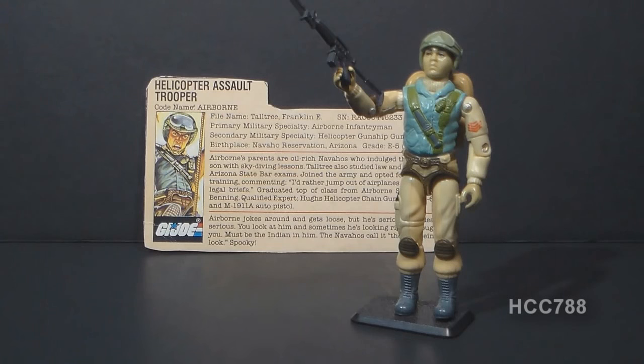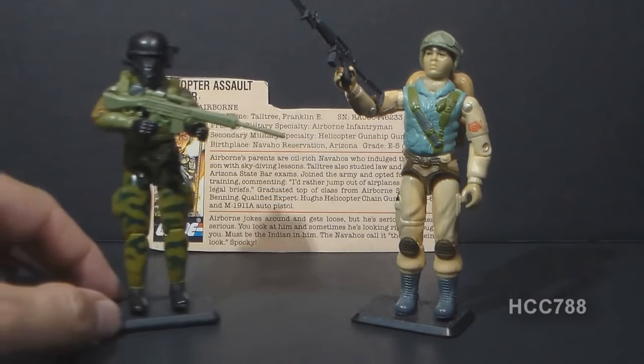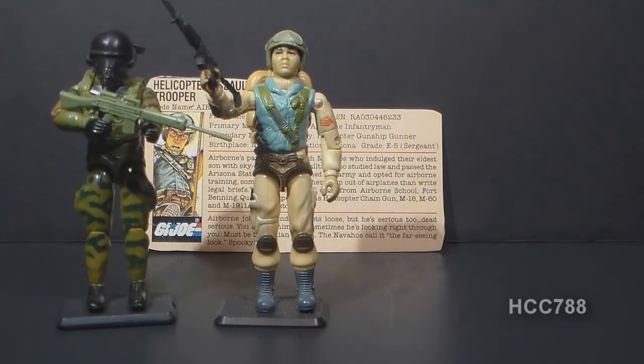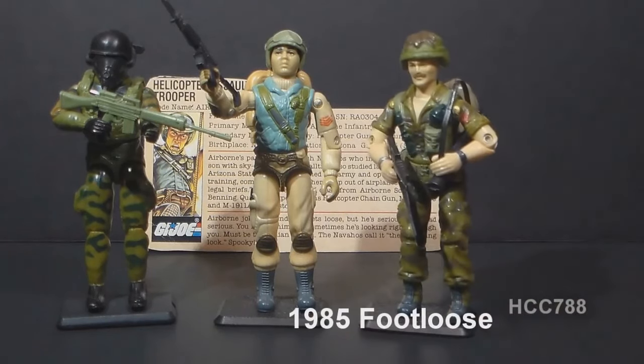There was no new helicopter assault trooper in 1985. However, if you see Airborne as a paratrooper, there was a new paratrooper in 1984, Ripcord. If you see Airborne as a basic infantry soldier, there was a new infantry trooper in 1985, Footloose.